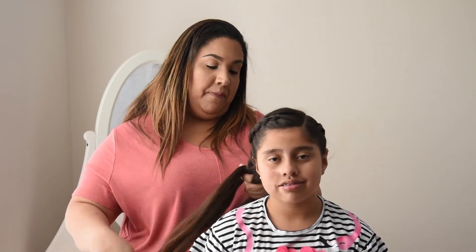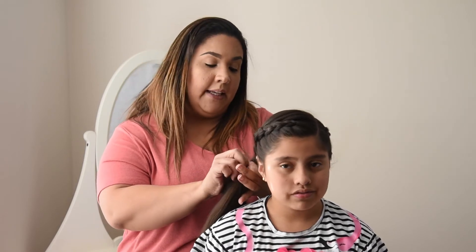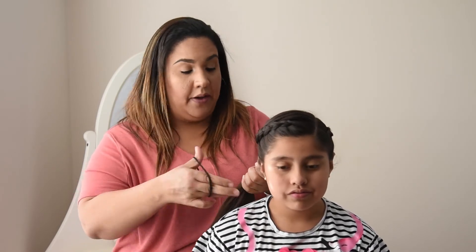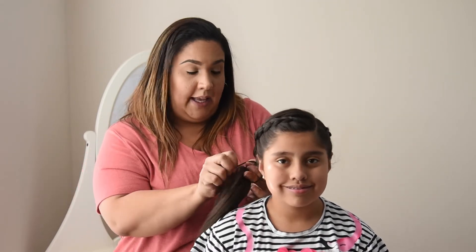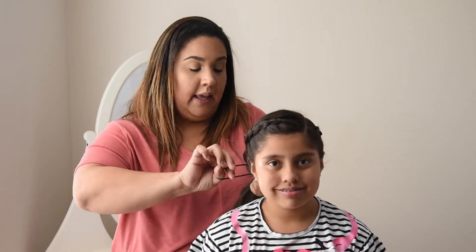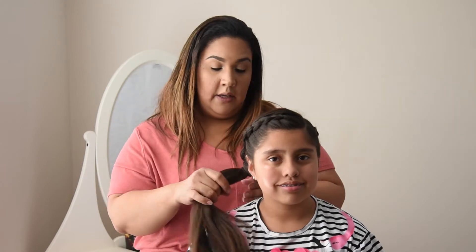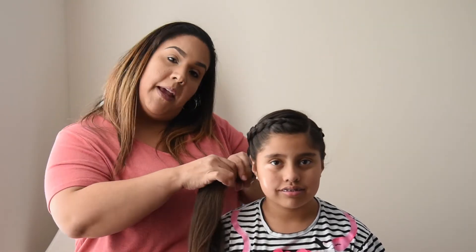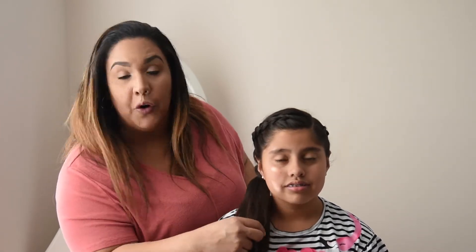And here's where you can get creative. What I like to do is take both braids and rubber band them together like such. Then you can either leave it in a ponytail like this, continue the braid on down, do a messy bun, do a half bun, curl the ends — possibilities are endless.